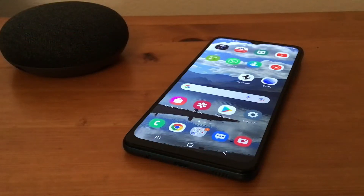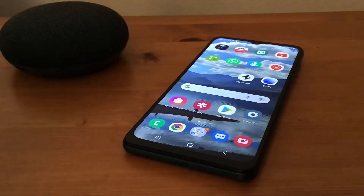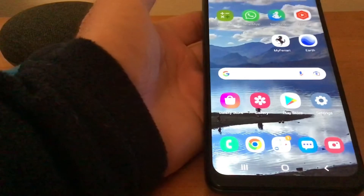Hi, it's Martin here from Kelton Head Media. I'm going to show you today how to reset your phone — wipe your phone and put it back to factory settings. This is handy if you're going to trade your phone in or you're going to sell it. So what we'll do is go to Settings.